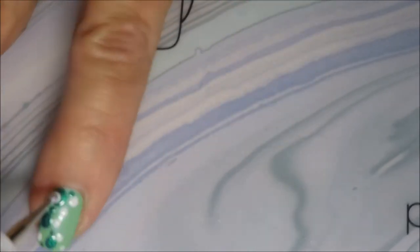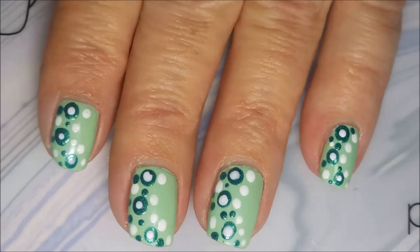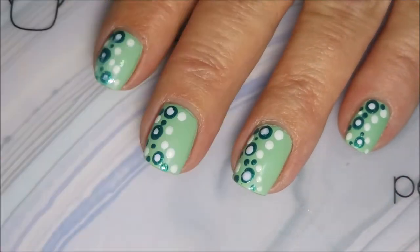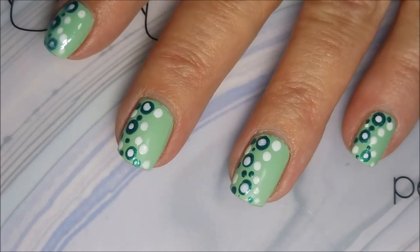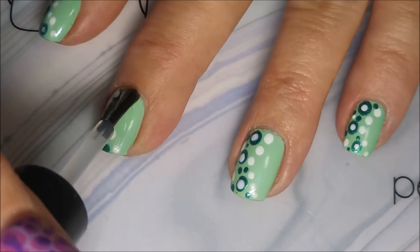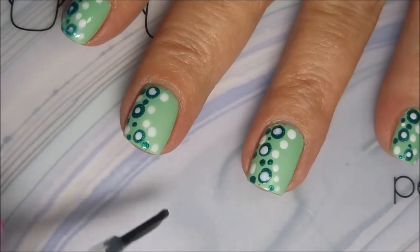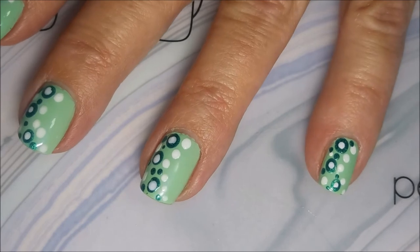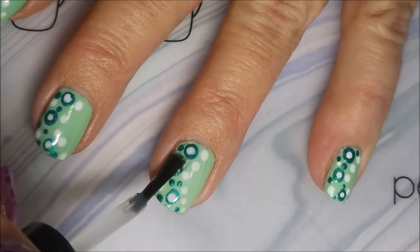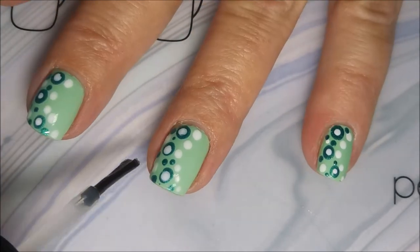I really did end up liking it. I will tell you that when you do a manicure like this, you definitely want to let those dots dry before you do top coat, and be careful what top coat you use. My pointer finger got a little smeared with my other top coat — I'm not going to name names — but I decided to change to Posh and top this one off, and I'm not having any issues. I probably let this dry for about 15 minutes before I top-coated it, just to make sure I didn't smear them all around.